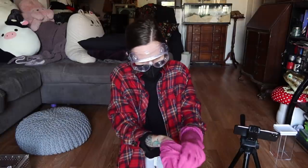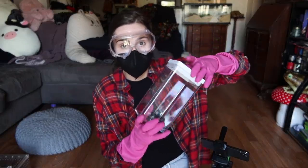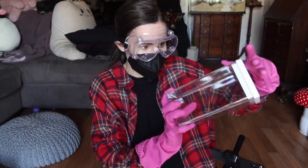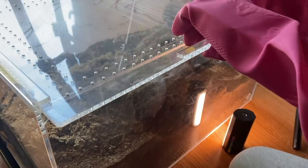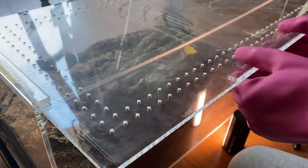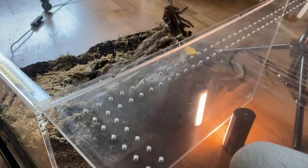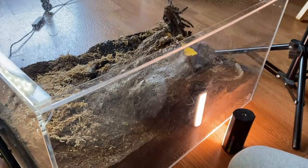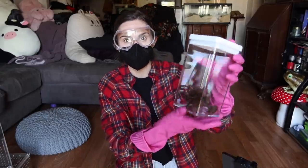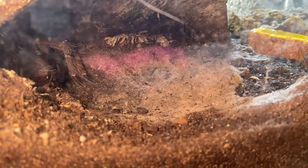I haven't opened her enclosure since, and it's time — I need to feed her, get this old molt out which is still covered in urticating hairs, and give her a good misting. I've only been poking the nozzle through the little holes to give her water. So what I'm going to put her molt in is this airtight container — I actually bought it to be an enclosure, but I found another purpose for it. I can display her molt without ever coming into contact with the hairs.